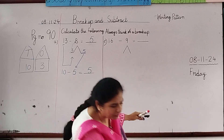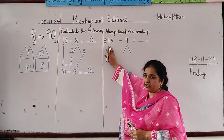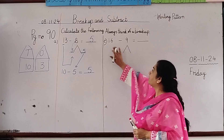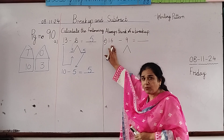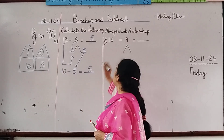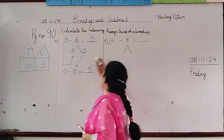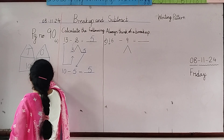Let's do one more sum. What number is this? 16. So 16 minus 9. First we will do the breakup of 16 into 10s and 1s. This 10 will come in the 10s house and this 6 will come in the 1s house.